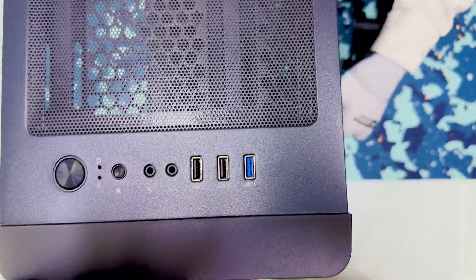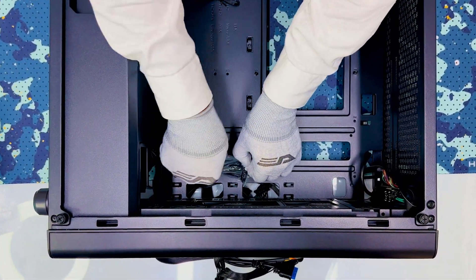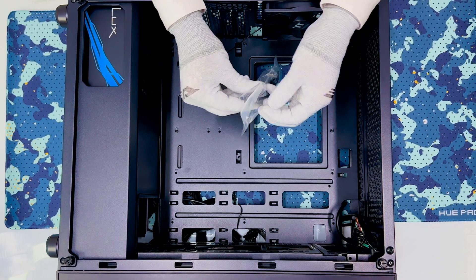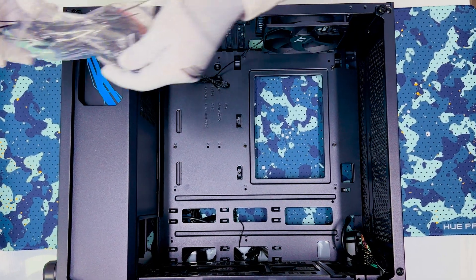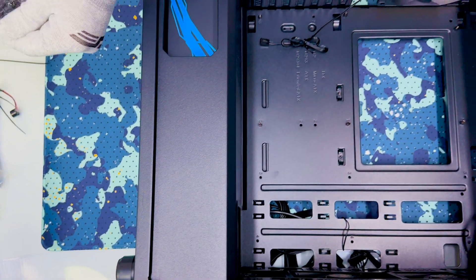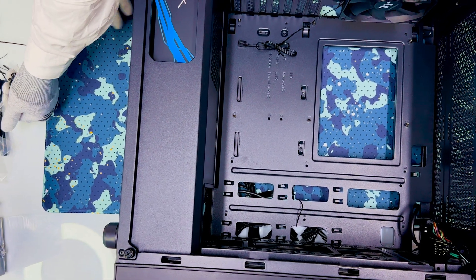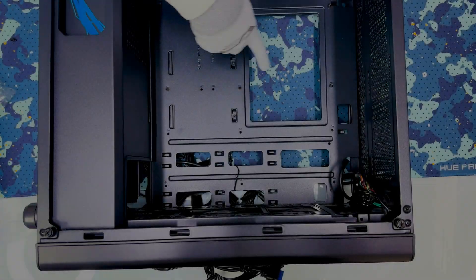This is the casing — the Thermotech case. Inside everything you need is there. Take note of what is inside and you should fix it accordingly. All screws are also included inside.